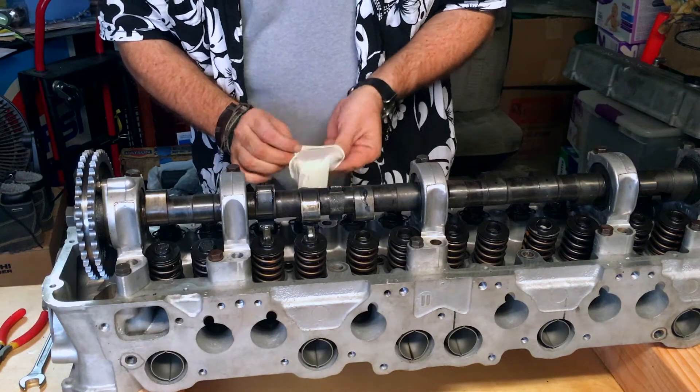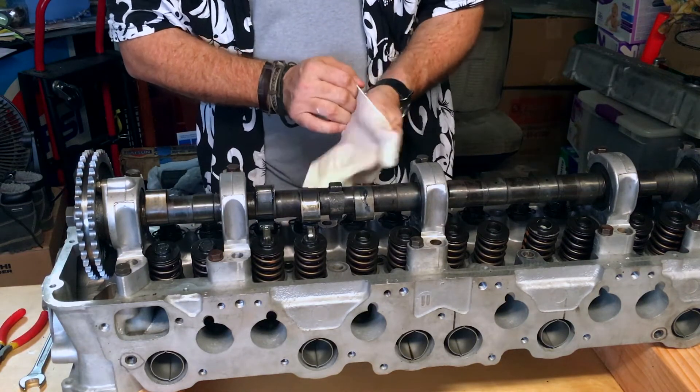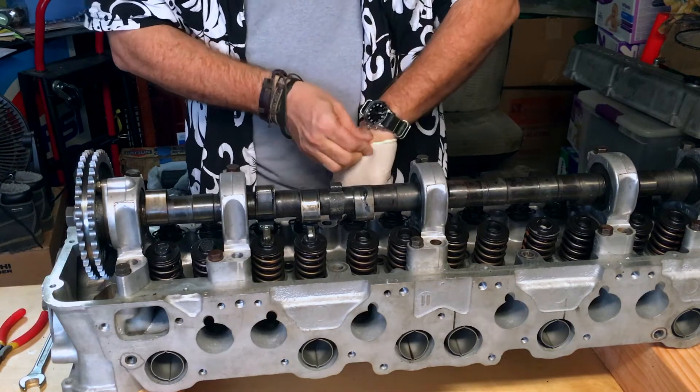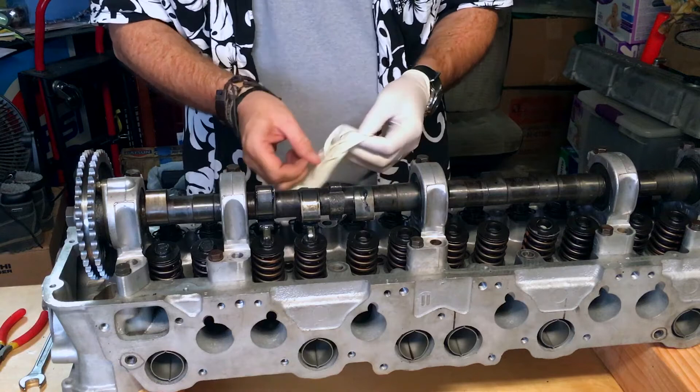Let's do the head assembly. This is not the final assembly, but everything else should be close to it.